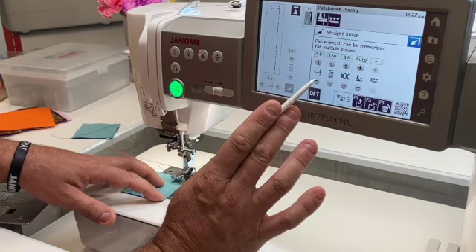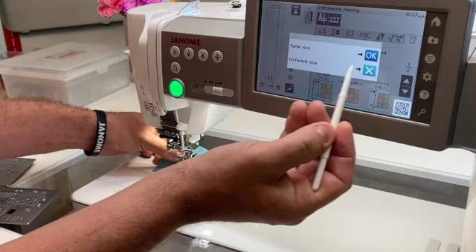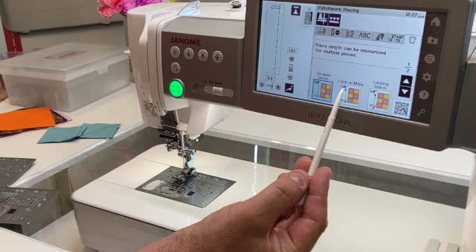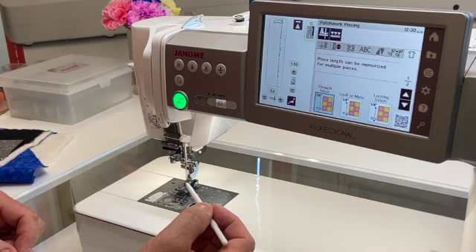You can go into the adjust key and save a needle position adjustment as a favorite stitch so you don't have to make it repeatedly. There are also selections for a back stitch or locking stitch at the beginning and end of the stitch. So there are many piecing options built right into the Sewing Applications menu.